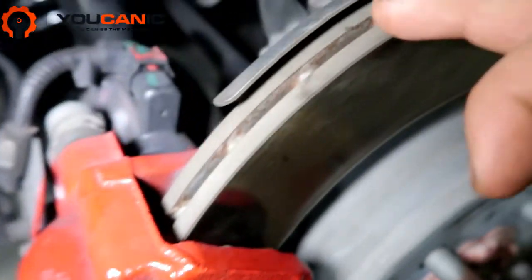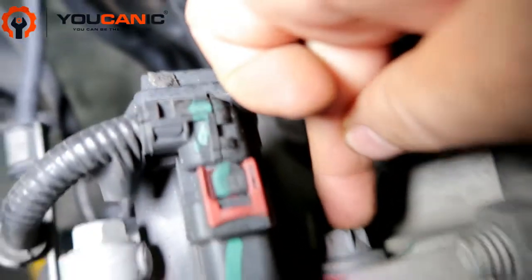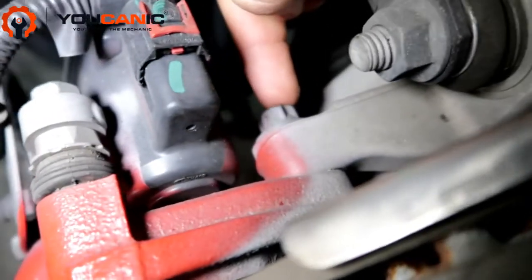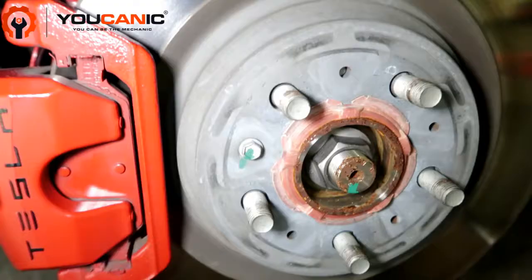You have a 13 millimeter bolt right here and another one right back here. Now if you were replacing the rotor at the same time, you'll come back here — you see this bolt here and another one at the bottom.